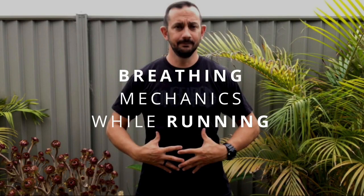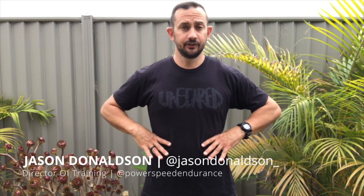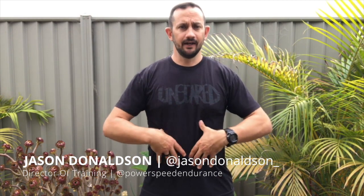How to breathe while running. First of all, we want you breathing diaphragmatically — that is, down through the diaphragm. Think about the ribs expanding, the belly expanding a little bit, and breathing a full 360 degrees around the torso.